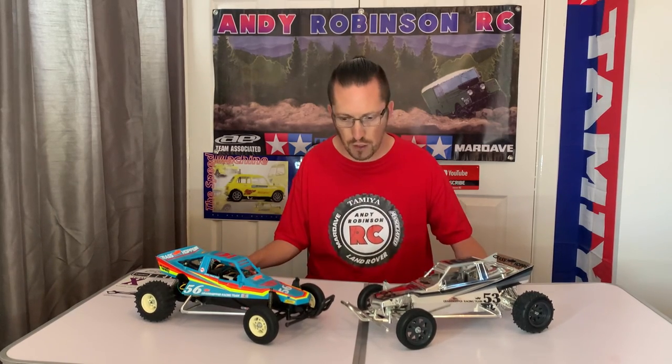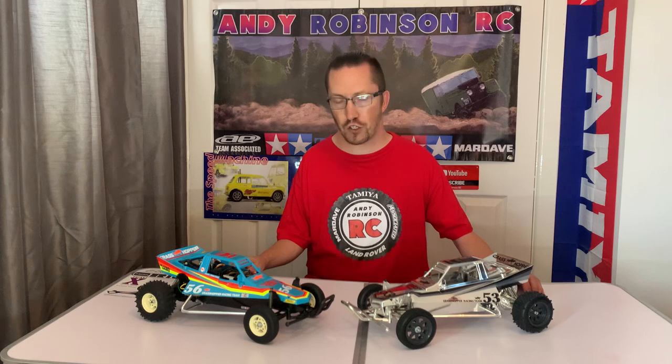Hi there and welcome to Andy Robinson RC — cheers for checking out the channel today and joining us on this episode. As you can see on the table we've got some more Tamiya Grasshoppers, but not just any old Tamiya Grasshopper.